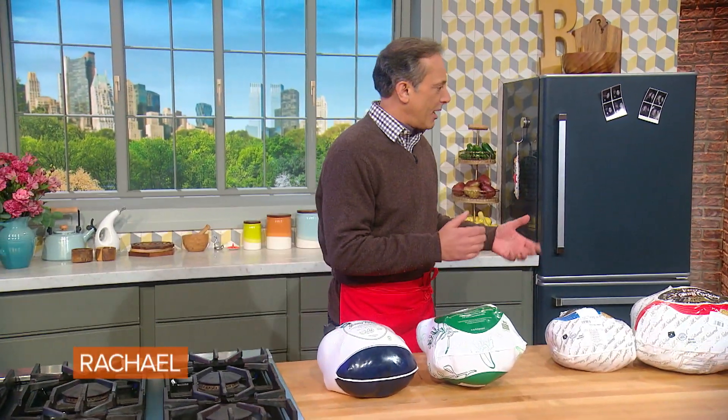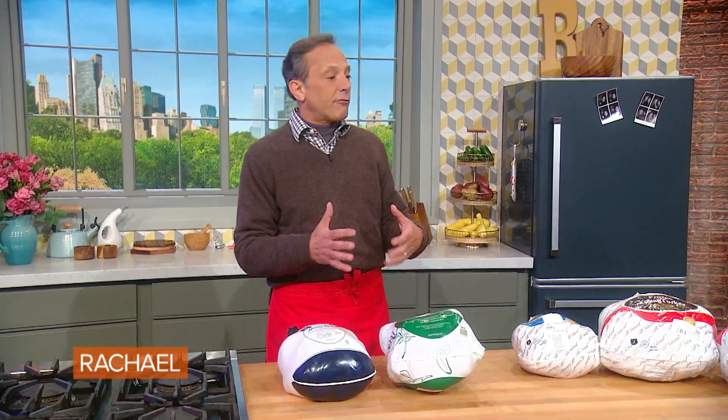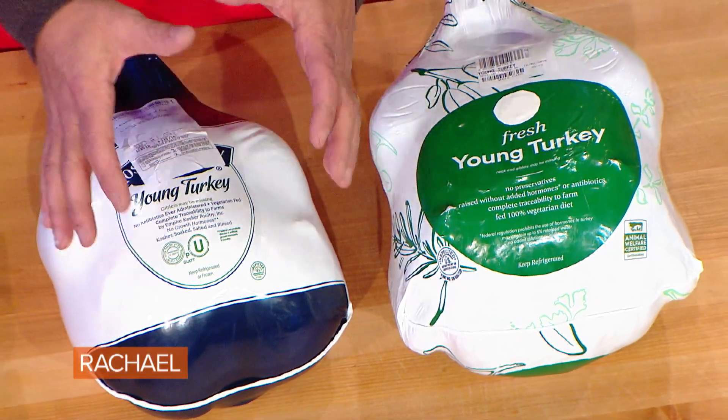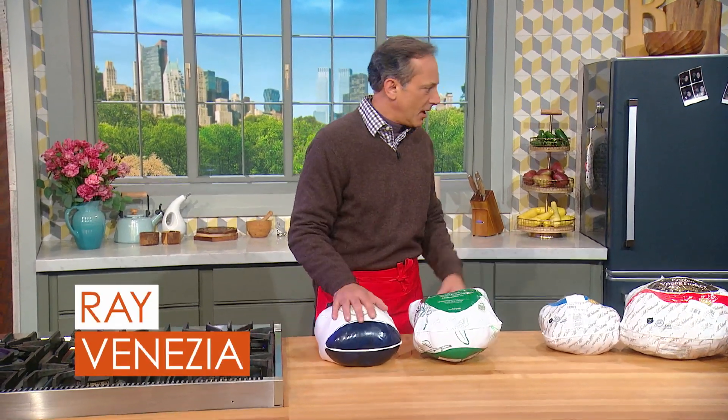First thing you're gonna decide is whether you want to buy fresh or frozen. So if you want a fresh turkey, get it a little ahead. Get it that weekend before, take it home, leave it in the vacuum seal, bottom of your refrigerator till you're ready to use it, then open it, clean it, you're good to go.